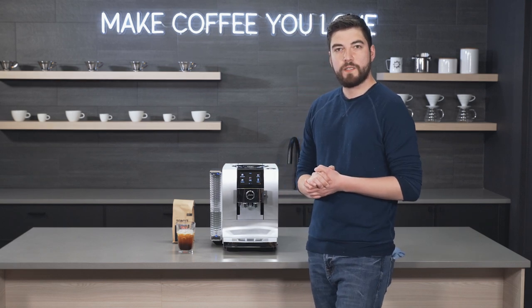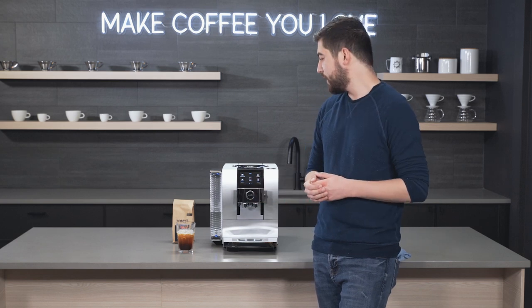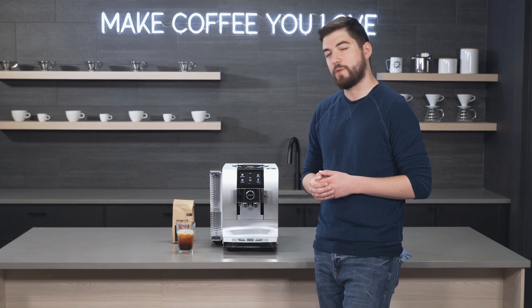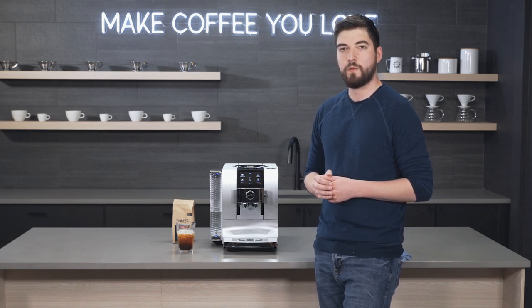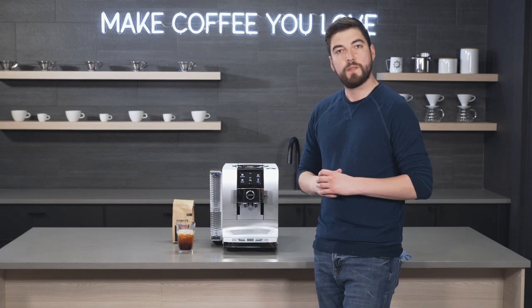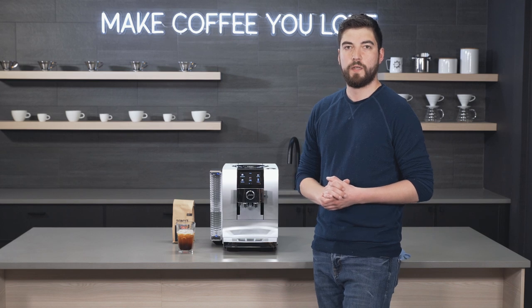We really liked the functions on this machine. The cold coffee function is a really great way to get nice iced drinks during those warmer summer months, and you get all the options and great features you'd expect from other Jura machines — but this one is just a step above with the new cold coffee function and the new automatic grinder. Thank you so much for watching, and don't forget to like, comment, and subscribe — we'll see you next time.